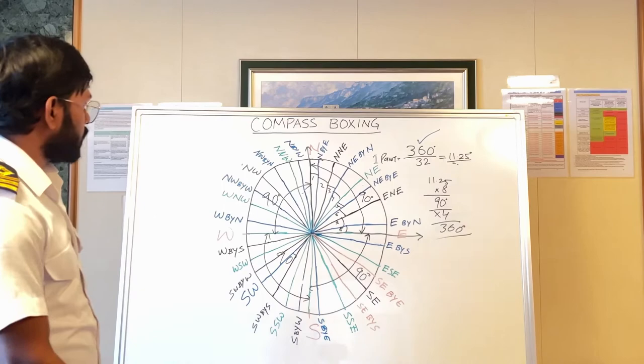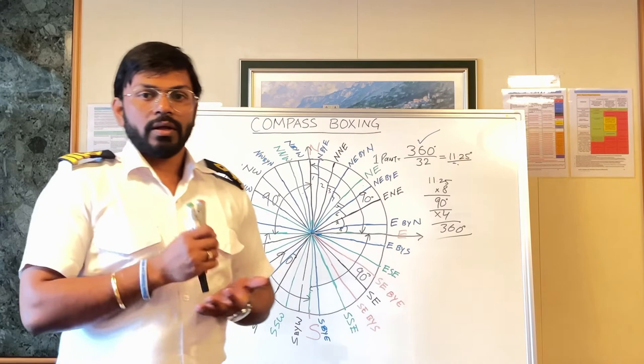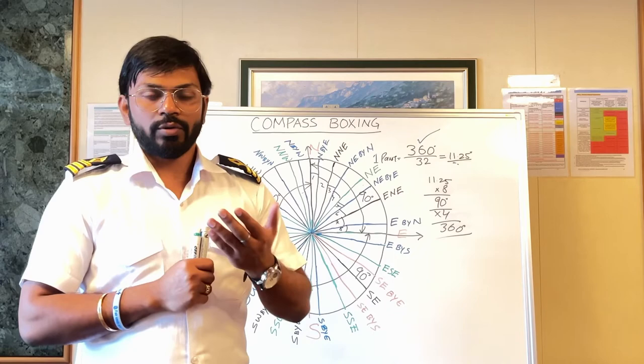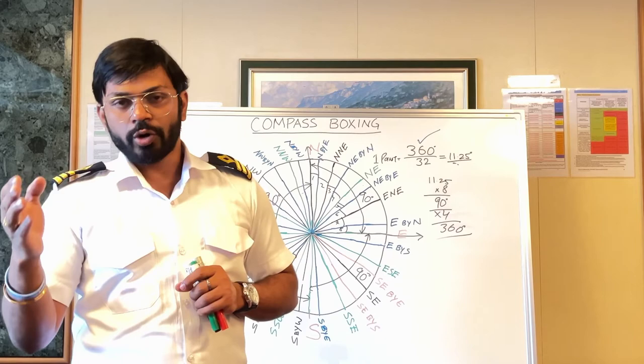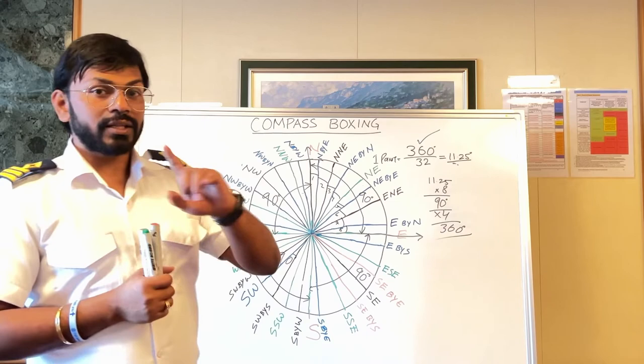Now comes the usage — where do we use this? Basically, once you come on the ship, whether you are a rating, an officer, or a cadet, you are keeping lookout. When you are keeping lookout, you have to report ships in points. For example, one point on the port bow, one point on the starboard bow, two points, three points, and so on.